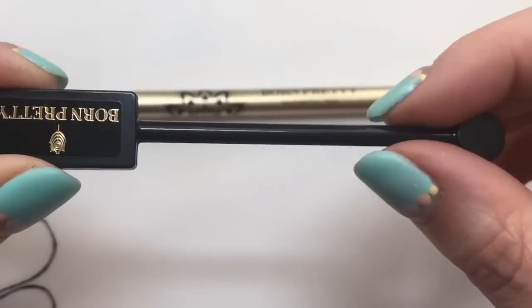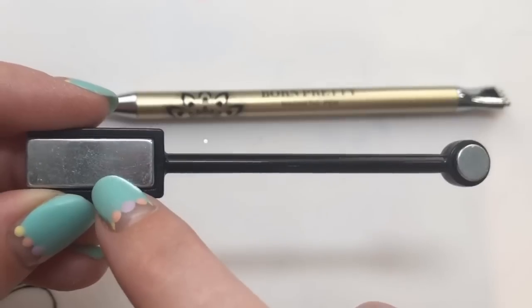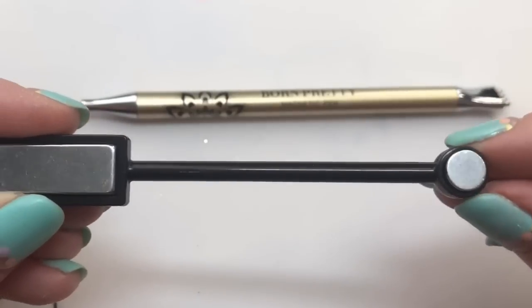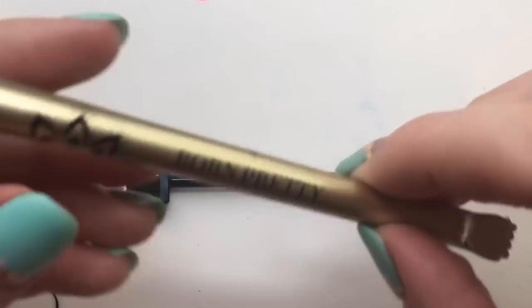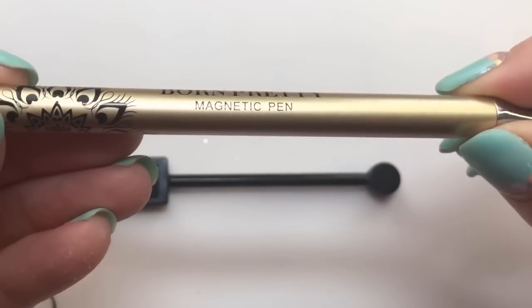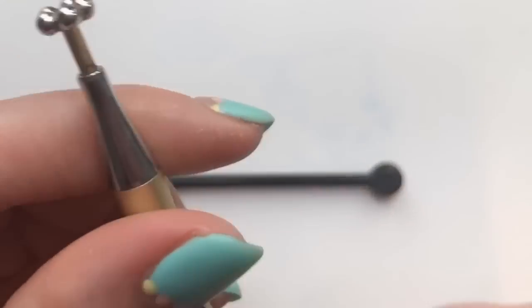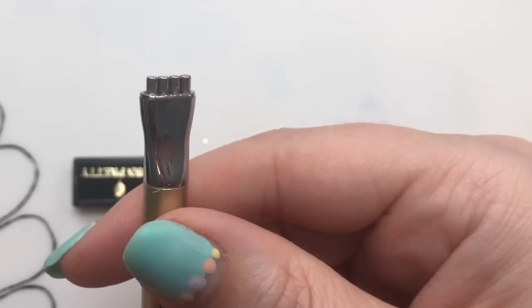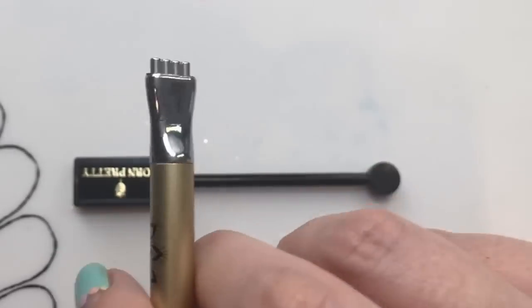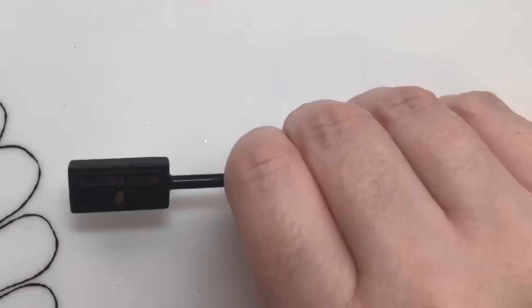I've got these magnets that I'm going to be testing out. This is just the normal cat eye one — this end gives that nice line, and this end is where you can put like an S-bend, especially if you use two of them. Then I've got this one which I've not used before — it's got a lovely detailed handle, and it makes almost like a flowery shape. And then this one looks like something you'd plug in to charge — so I'm intrigued to see how these work out.